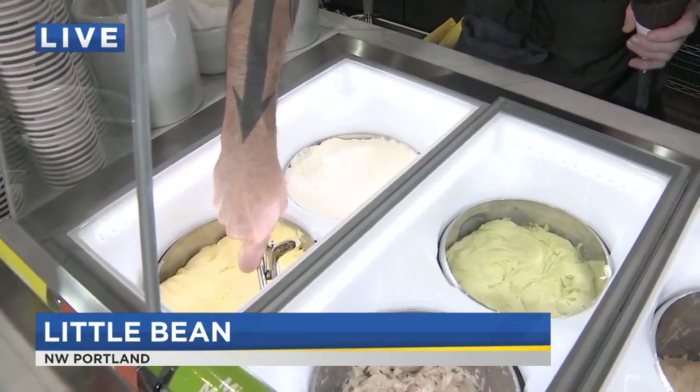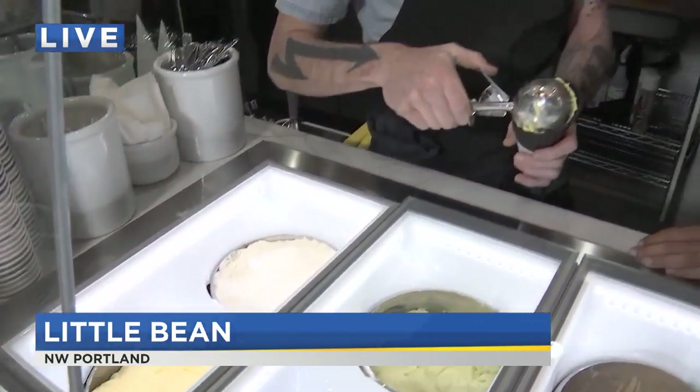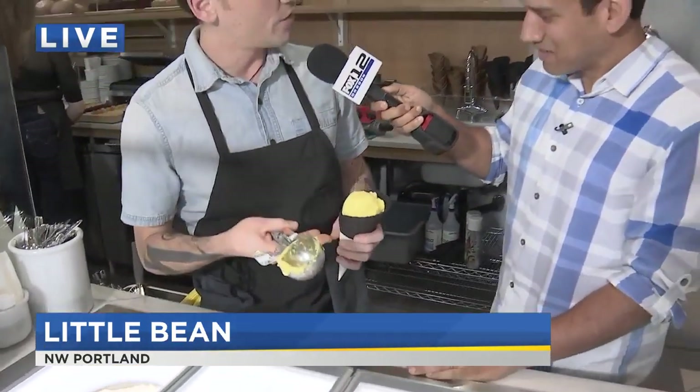Essentially, we soak and grind our chickpeas and milk them like you do a soy milk or an almond milk, something like that. We go through the pasteurization process, add our different flavors, and spin it right here at Little Bean.